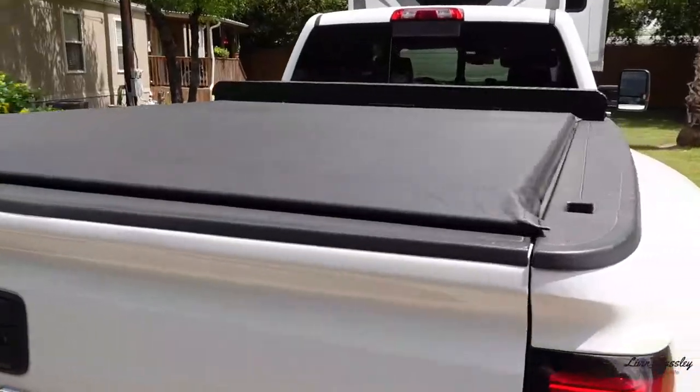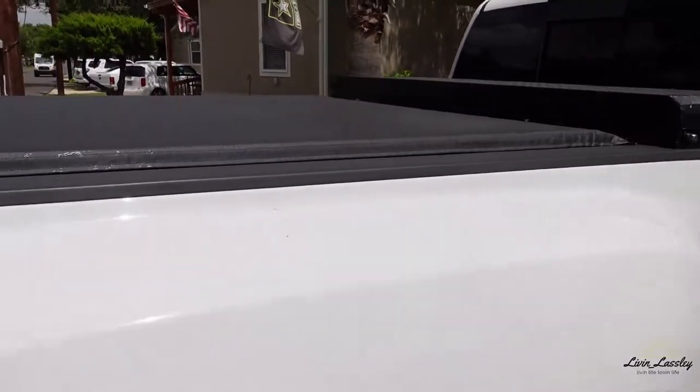I know it'll clear once we pull out of here. If you're looking for an anti-theft kind of cover, the soft roll-up is not for you — you can literally take a knife and cut this. But it does provide some sense of security since there is a cover there. We like to put our kids' bikes back there and it keeps them from the rain. That was the biggest thing — keeping the bikes and gear from the weather, and it'll keep our hitch from getting rained on and rusting out earlier than it should.